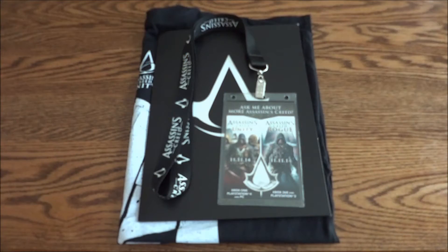Hey guys and gals, welcome today to the unboxing of the Assassin's Creed Unity and Assassin's Creed Rogue Launch Kit, or GameStop Launch Kit.